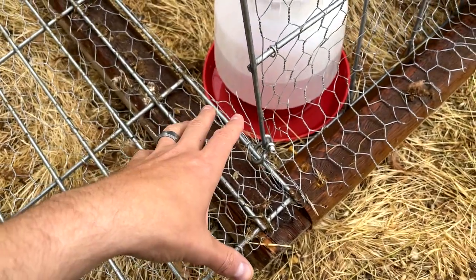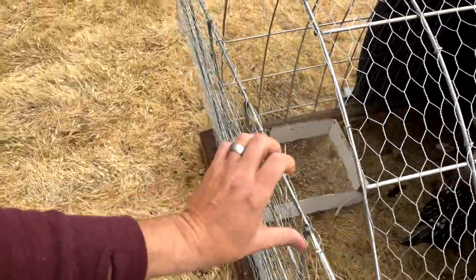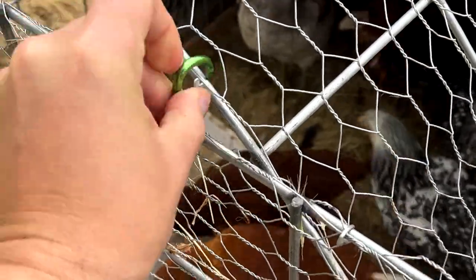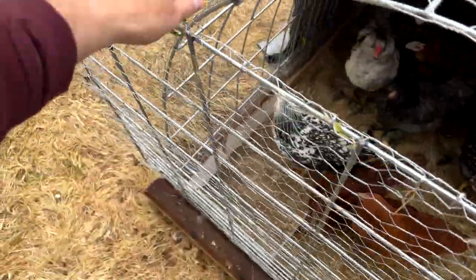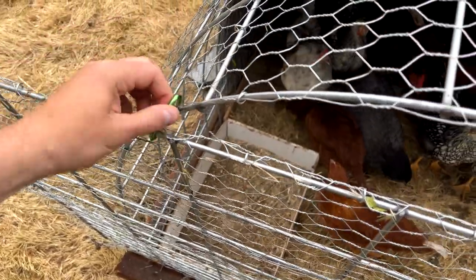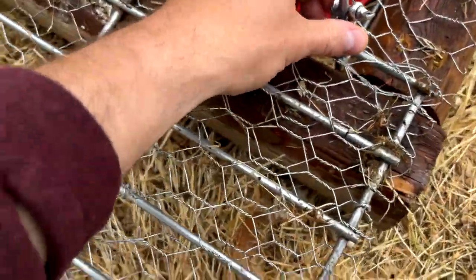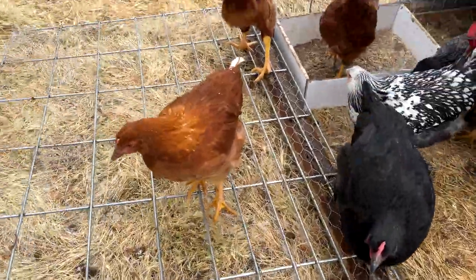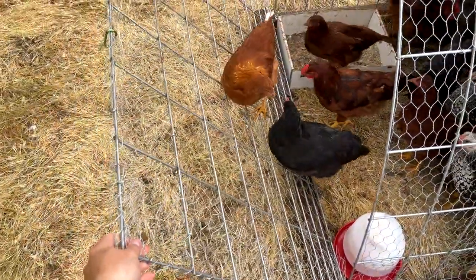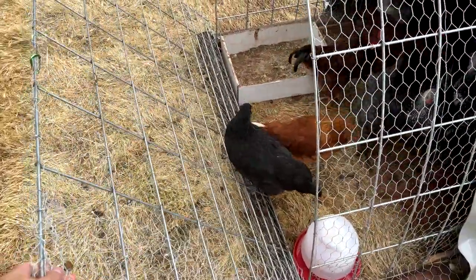As far as the door is concerned — opening, closing, and locking — this is the mechanism we settled on. We have these carabiners, and you can attach those on the top in order to close the door. We could have used carabiners at the bottom as well, but we used ones that are a little more sturdy. The chickens were jumping on the door and didn't want to let me close it, so we just left it open.